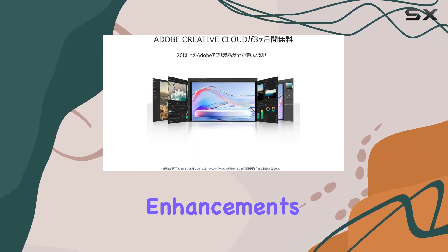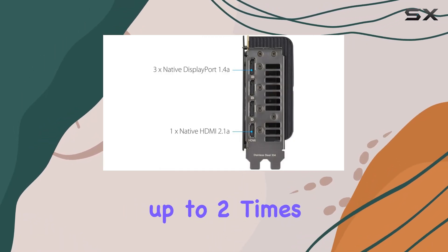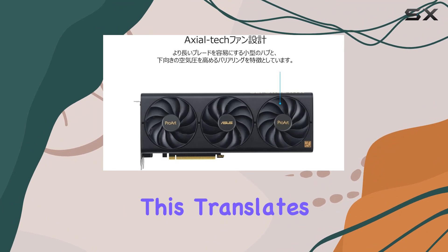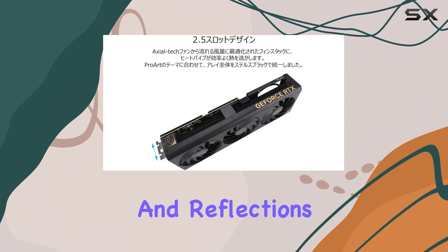Speaking of performance enhancements, the 3rd generation RT Core takes ray tracing to the next level, offering up to two times the ray tracing performance. This translates to stunningly realistic visuals, with lighting and reflections that will leave you in awe.